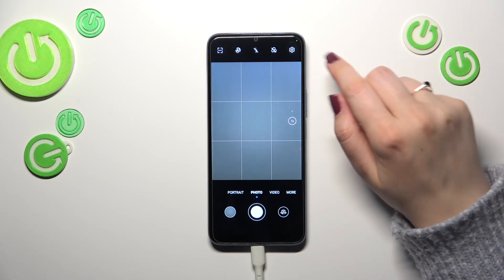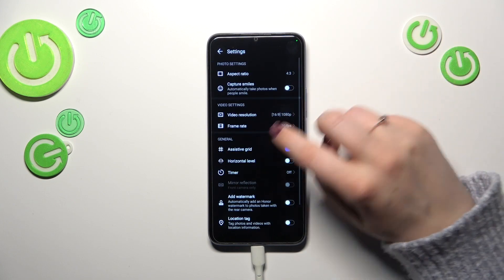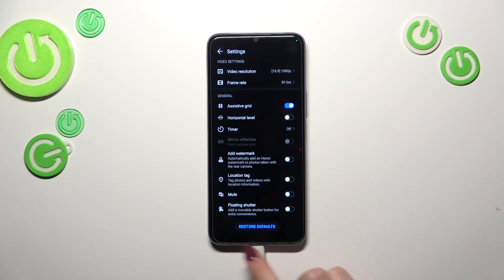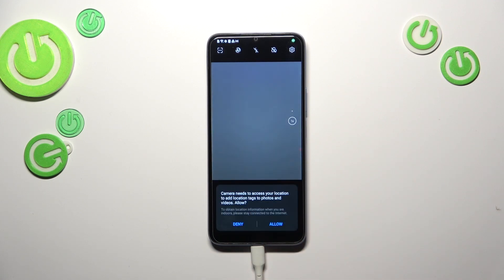So in order to reset the settings, we have to enter the settings themselves. Let's tap on it and scroll down to the very bottom. As you can see, we've got a 'Restore Default' option. Simply tap on it and tap OK.